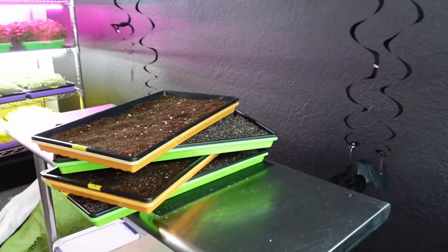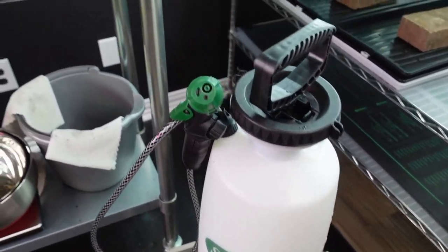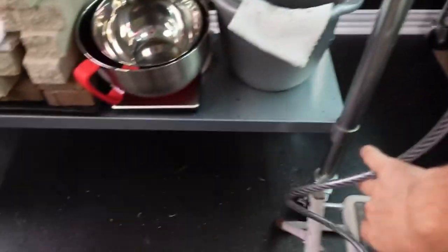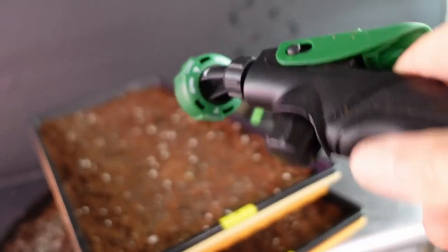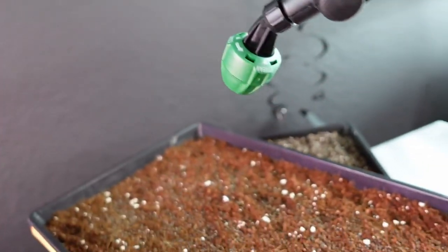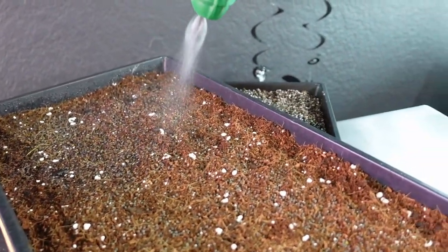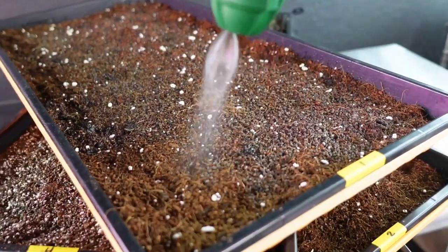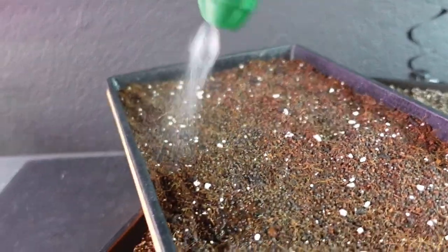Now it's time to water all of these trays. For watering I use this Scott's pump sprayer from the local hardware store. It has several settings: cone, stream, and fan. Fan is good for hitting the whole tray at once, but I prefer the cone setting overall - it gives a lighter mist. The goal is to get the soil wet but not overly saturated. You don't want any pooling, but you do need enough moisture for these seeds to germinate nicely.